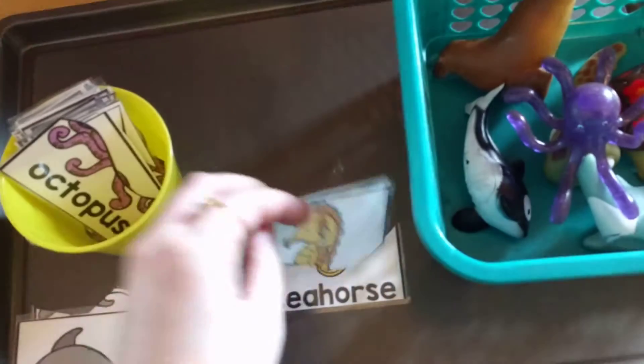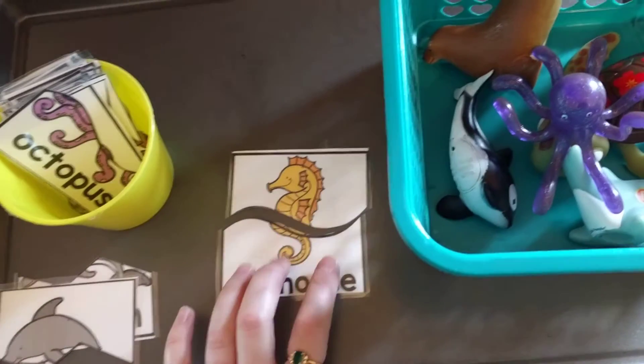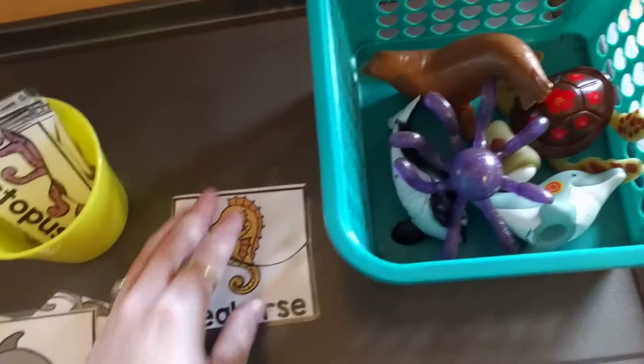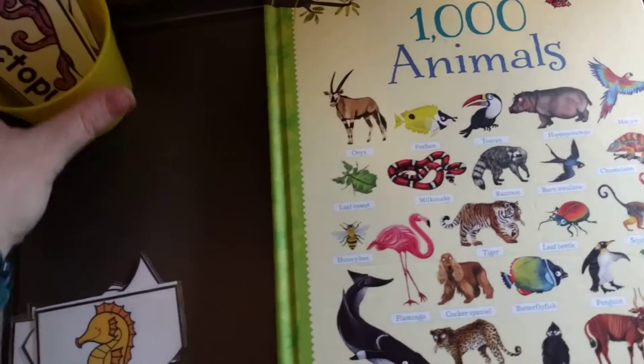The next one he's going to do is seahorse — he's going to put it together and I'm going to say, 'That's a seahorse.' Then we can talk about these animals, how they live in the ocean, they live in water, what kind of things they do. He doesn't have a seahorse toy, so instead of using the toys, if you have books at home that have the animals in it, you could have them find it in a book.